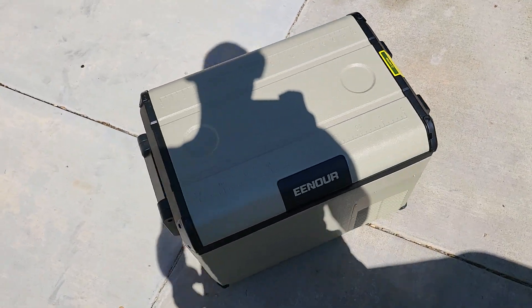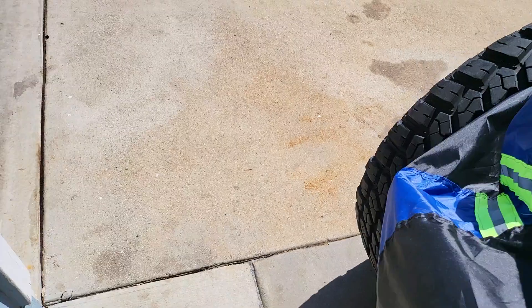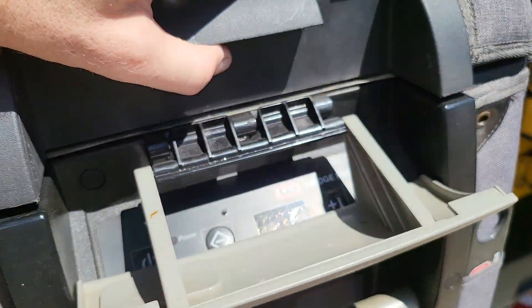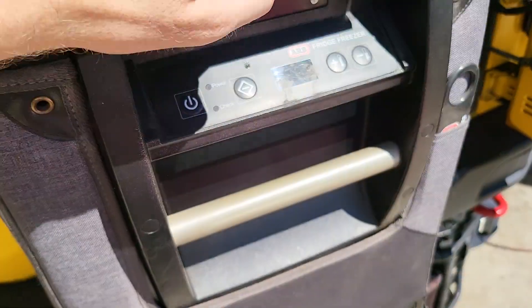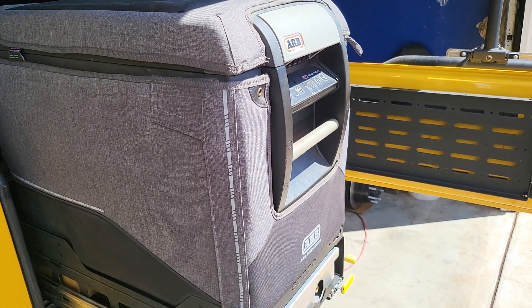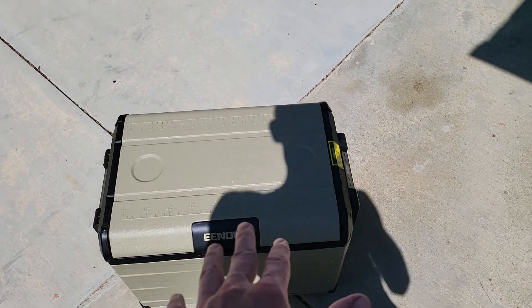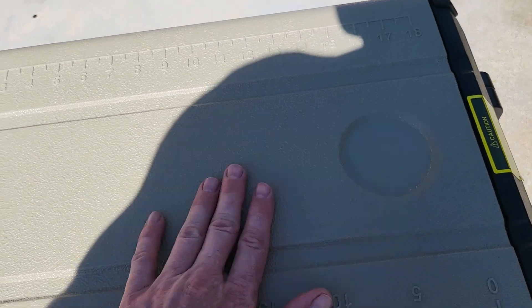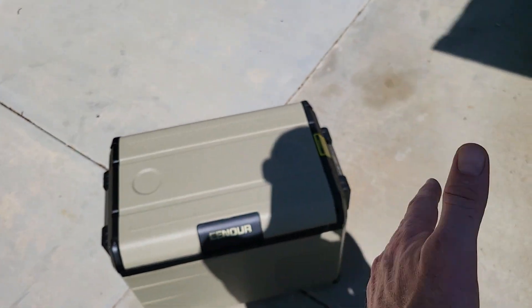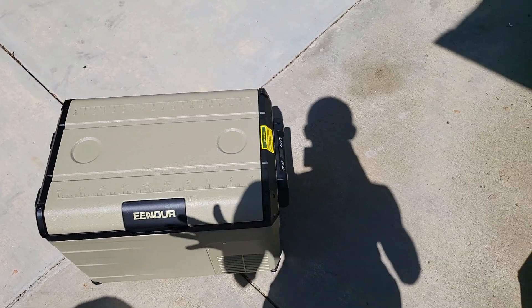A lot of people that review these fridges, it might be their first one — they might just be coming from cheaper fridges. I have a $1,000 fridge; this one's actually almost $1,200 with the cover. That's a 50-quart ARB with dividers, everything. That's my workhorse — I've had it for three years and it just runs and runs. I can tell you this E-Nor does have a little bit of a cheaper build quality. It feels a little more plasticky. But we're talking a $300 fridge versus a $1,200 fridge — you can't really compare them.